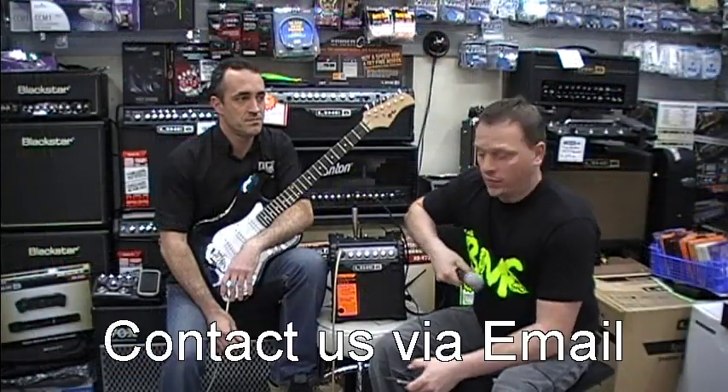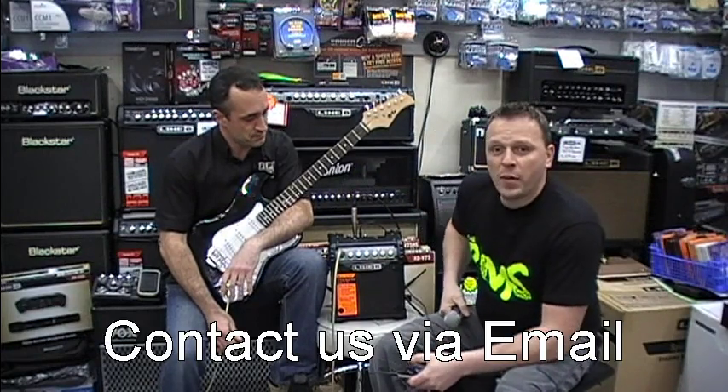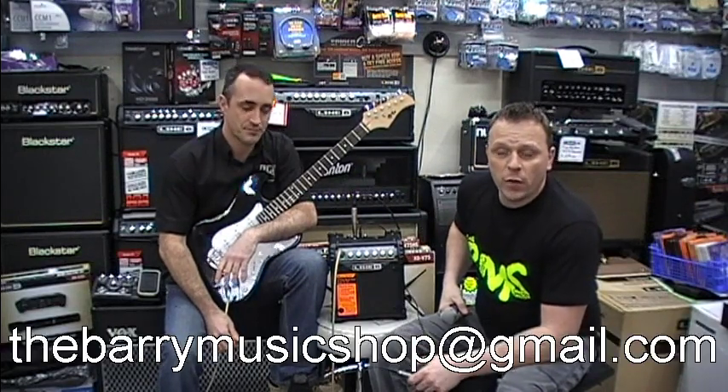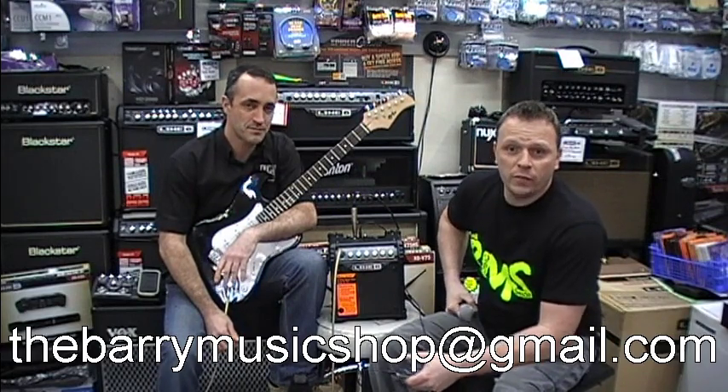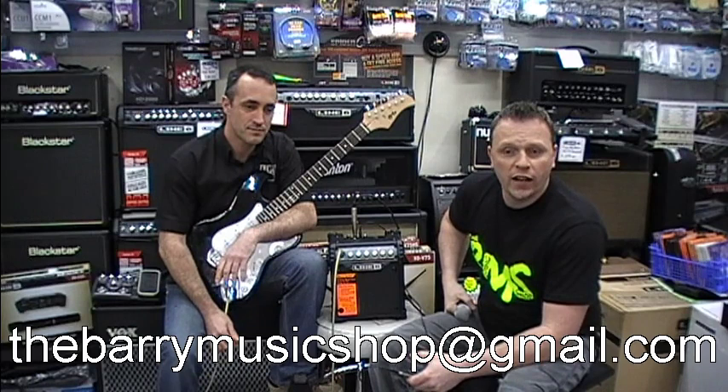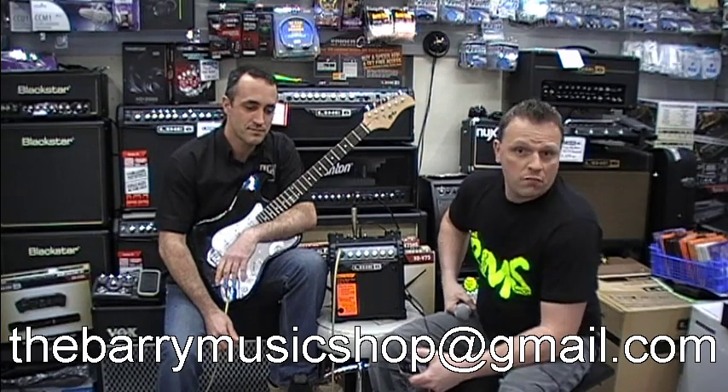So in conclusion, this is a tidy little amp and guitar package — a Stratocaster-type guitar with the Line 6 Micro Spider. Very versatile little combo, excellent for a first-time player, child, or busker. If you've got any questions, let us know below.